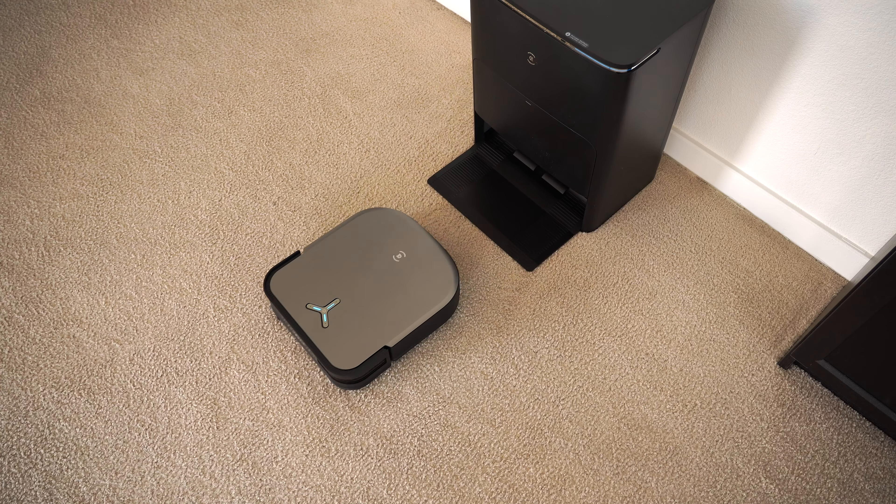The X2 Omni also has a bigger-than-average battery at 6,400 milliamps, which can yield up to 210 minutes of cleaning time. It's capable of tackling up to 200 square meters on one charge — or about 2,100 square feet — which is actually the size of the space I'm in right now, with a couple of bedrooms, bathrooms, a kitchen and dining room area, and even a game room.